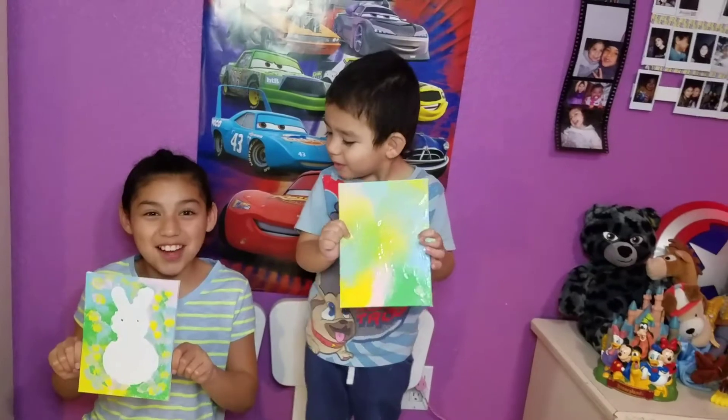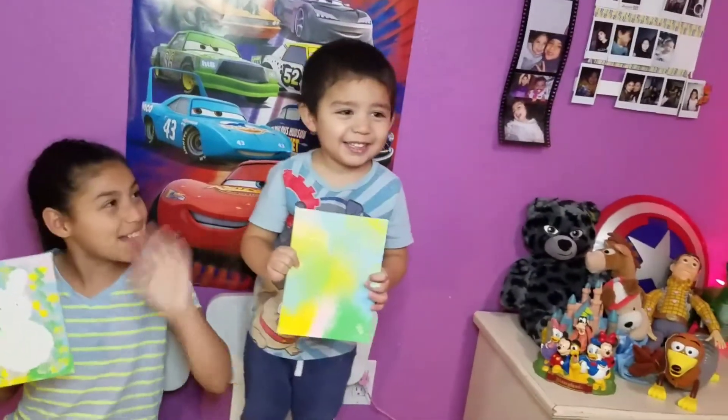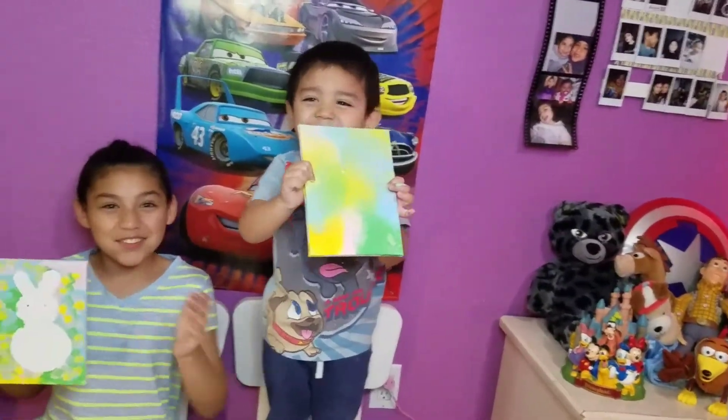Thank you guys for watching, bye! Say bye Luis! Bye! Thank you for watching!